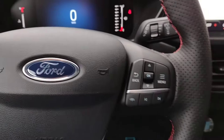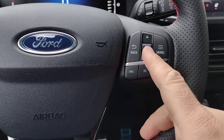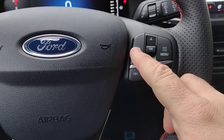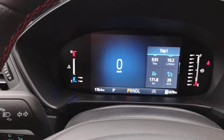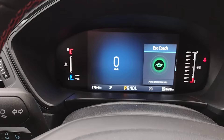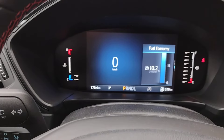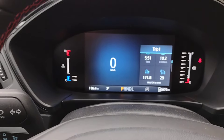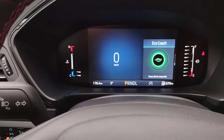On the right-hand side of the steering wheel, we have back, OK, with an up and down and menu. If we choose to go back, it brings up a secondary display on the right-hand side. Use the up and down to change that display. I've chosen EcoCoach, fuel economy, trip two, trip one — so you can pick and choose what information is being displayed.